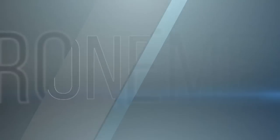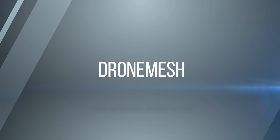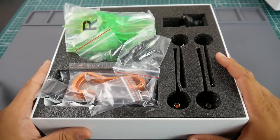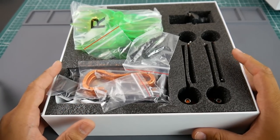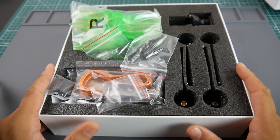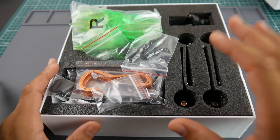Hi guys and welcome back. Today we have the Eachine Tyro99, which was requested quite a bit actually, along with the Hobbywing X-Rotor stack. This is a $99 DIY FPV racing drone build from Eachine, also available from Banggood. So let's get started.